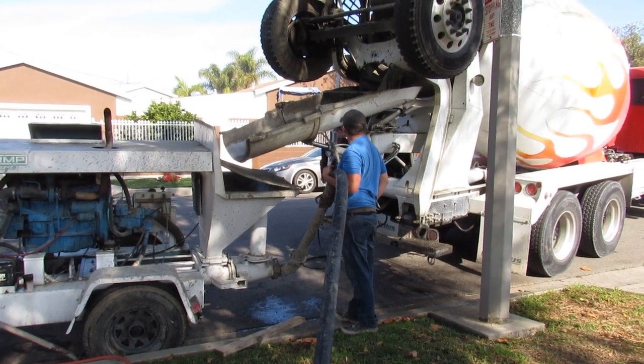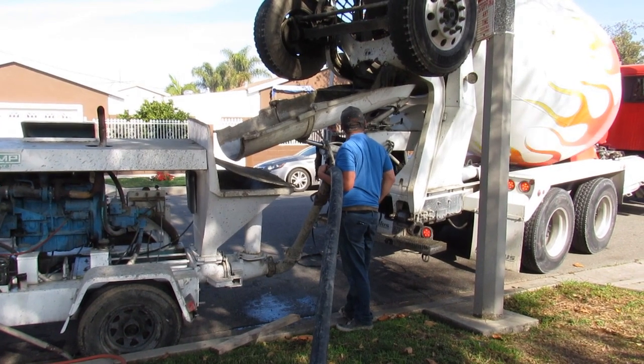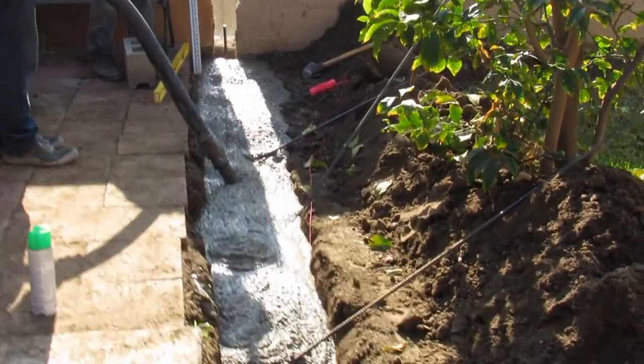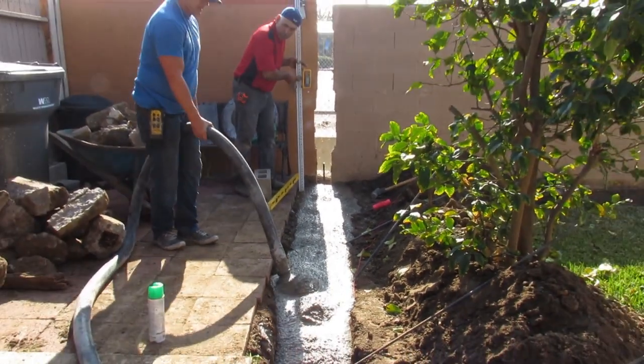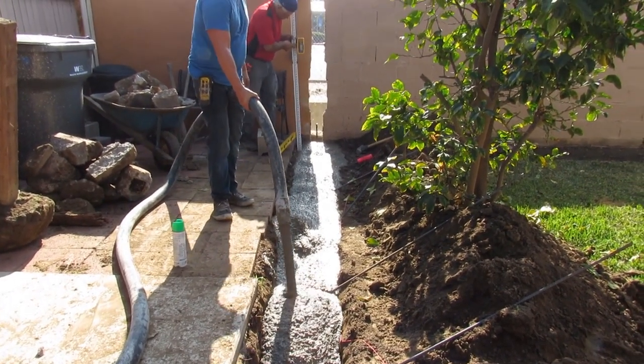Should be coming any second here. I've basically been doing this for 20 years — this is my forte. I've got bobcats and dump trucks but concrete pumping is mainly what I've done. And Olin pumps are just bulletproof.